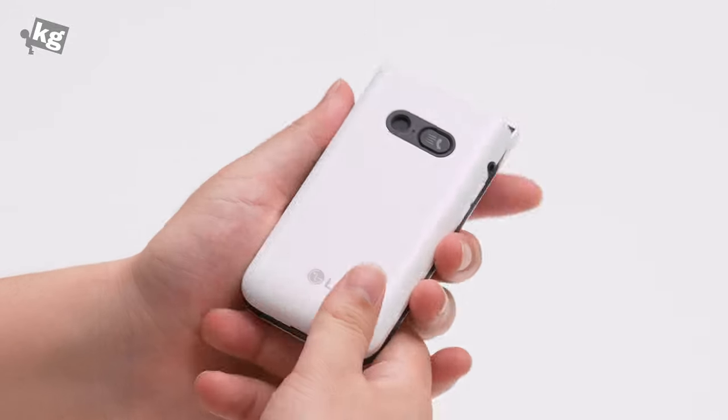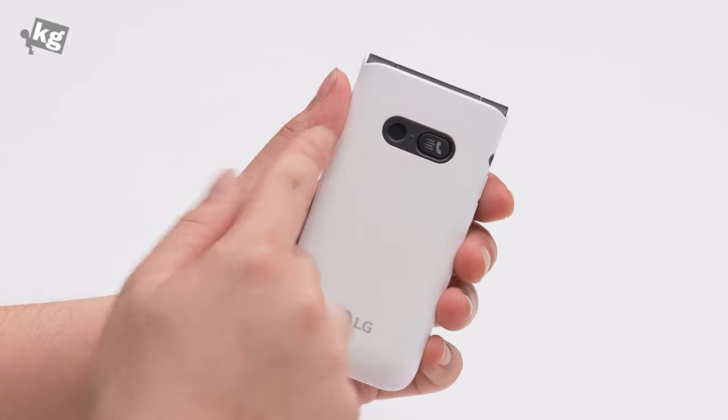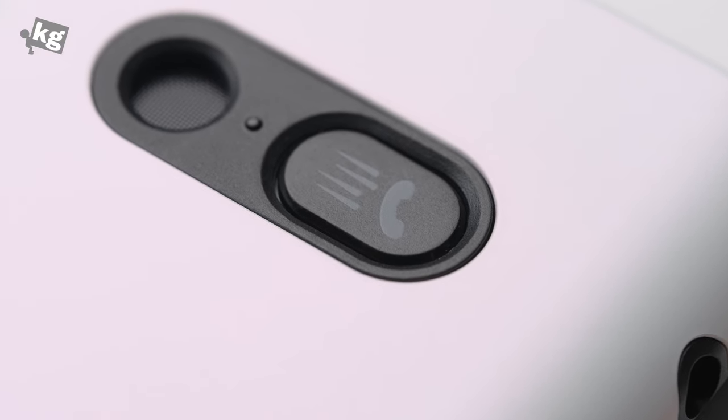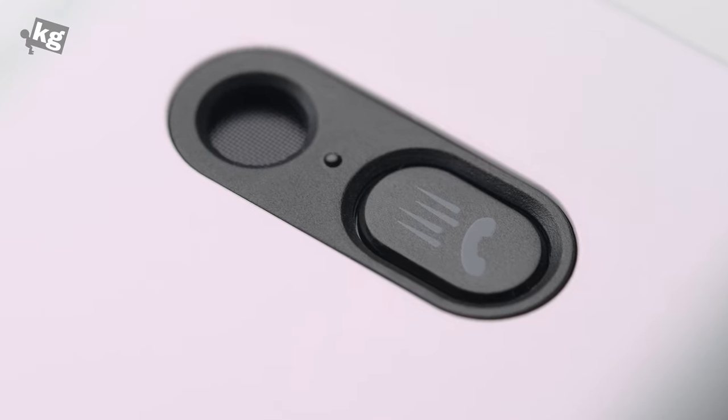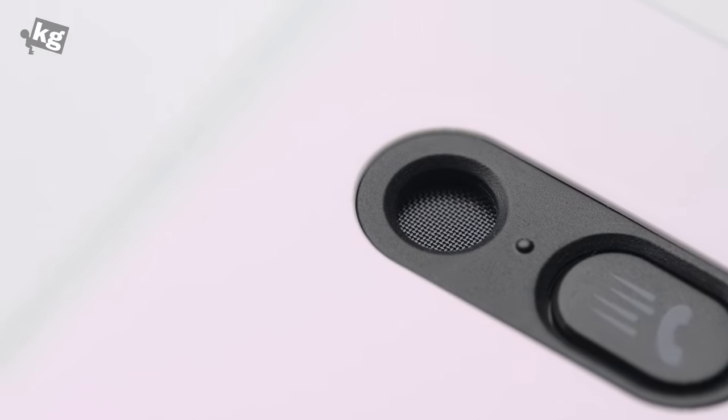We install the battery, and since we're already on the back, here is a speaker — that's the external speaker that's going to play music and ringtones. Next to that is an emergency button. You click that three times and it's going to send an emergency message to a pre-stored contact that you are in a not-so-good situation.